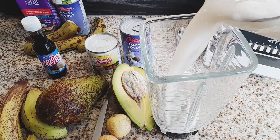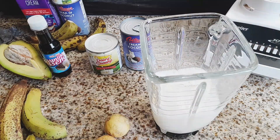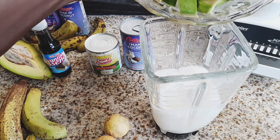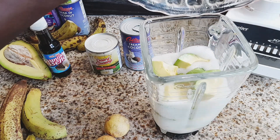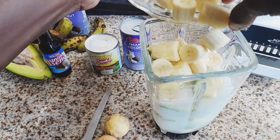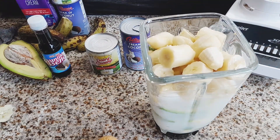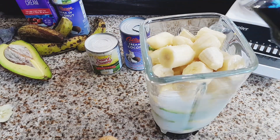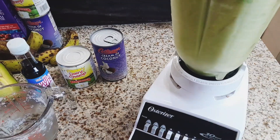I also have my blender on hand to blend all the ingredients together to make the ice cream making process a whole lot easier. We kick things off by first adding our strained soursop pulp. This makes the blending process a whole lot smoother. Then we add our superfoods — avocado and bananas — and that brings all the creamy goodness together. We then add some lime juice to prevent discoloration of the avocados.